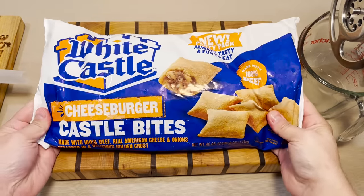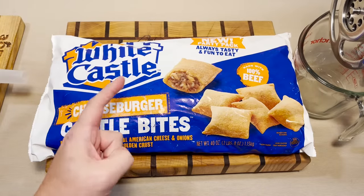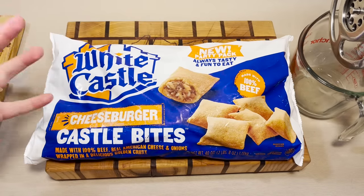We got some competition today. If memory serves, we did White Castle sliders, and those got a five out of five. Also, this store was only selling the party pack, so I have like a ton of these cheeseburger bites.